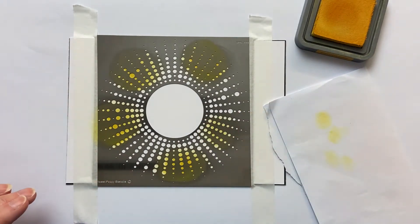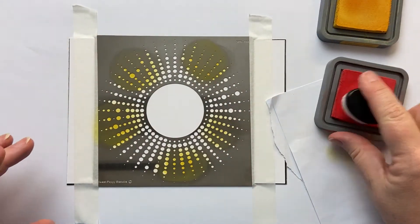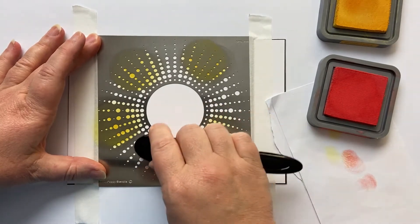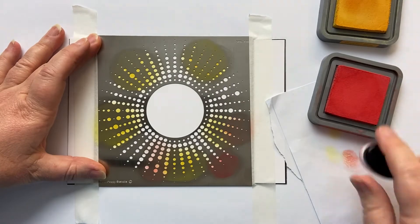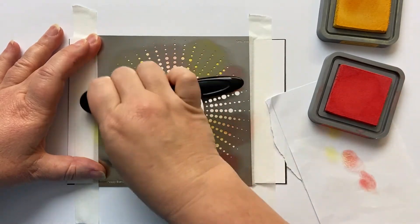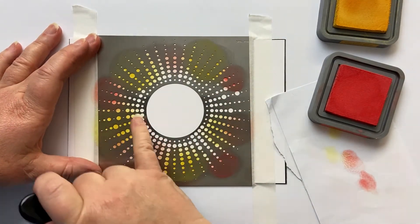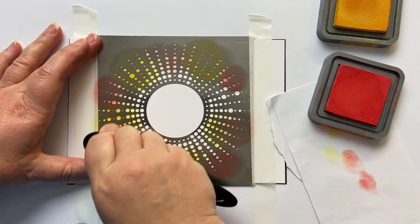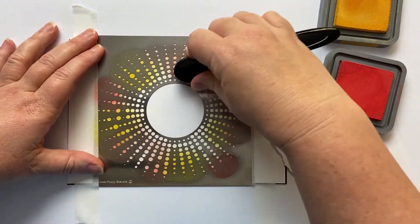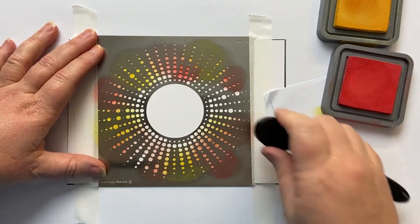I'm going to take Barn Door next and again ink up that blending sponge, and just pop different pieces of this Barn Door around the stencil. You can have so much fun with this — you do not have to overthink it. Each time you do it it'll come out differently, but that's okay. What I'm doing here is bringing the Barn Door into the yellow so it doesn't look like a blob of yellow and a blob of red. By keeping it moving in a circular motion you're going to create an even blend of colour.